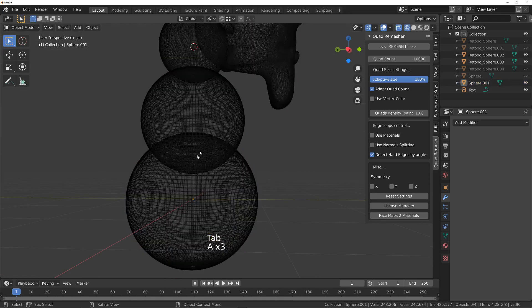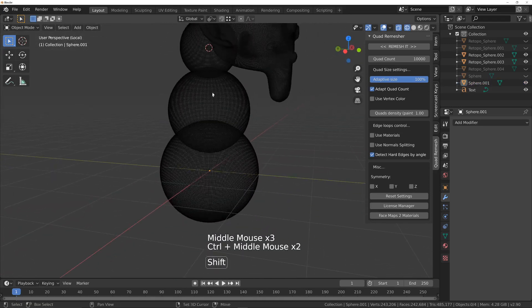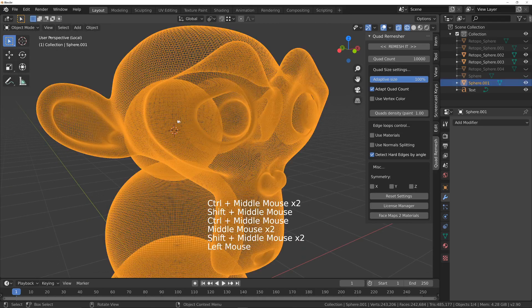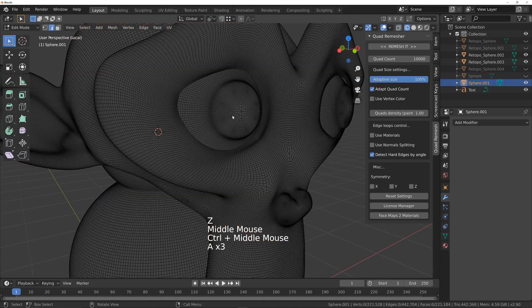You can see the first problem is that we've got intersecting geometry. If we look in there, you can see inside the spheres we've still got the rest of the spheres — so that's no good. Another problem is if we go into the eyeball, I go into face mode and press L while my mouse is hovered over the eyeball.